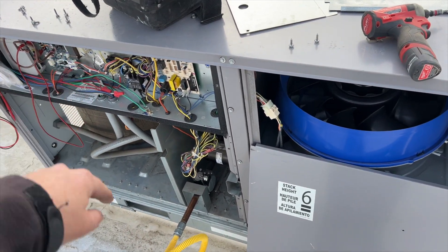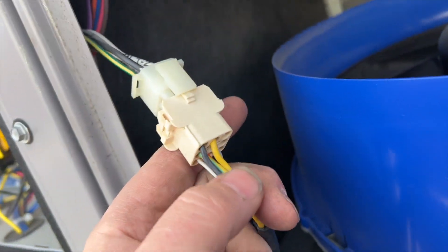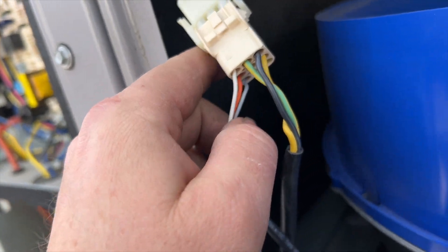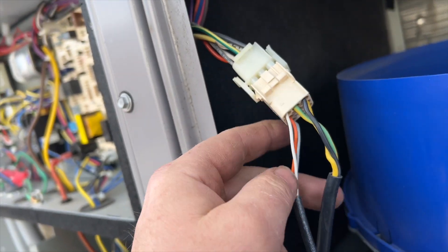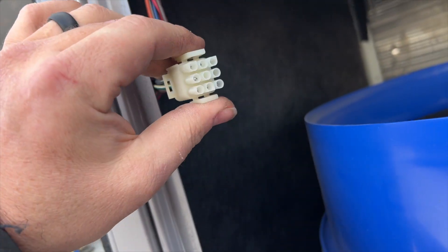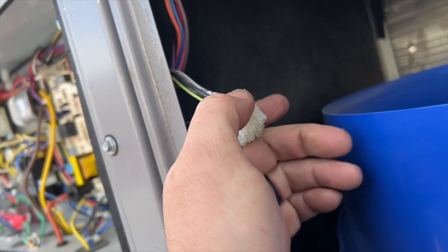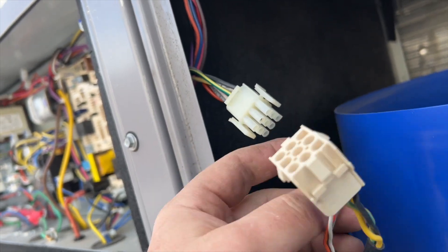The black and yellow wires are going to be our high voltage. These three wires here — white, orange, and gray — that's our control voltage. We're going to make sure we're getting voltage. We should be getting voltage whether we're receiving a call or not.